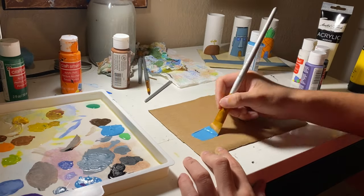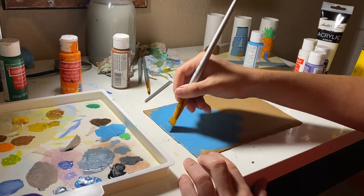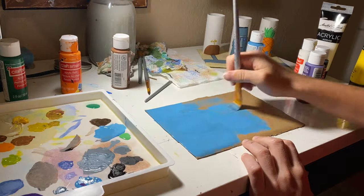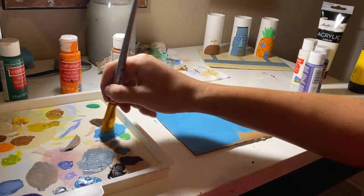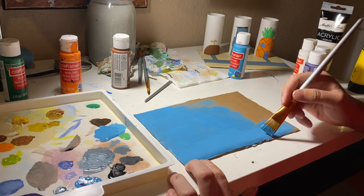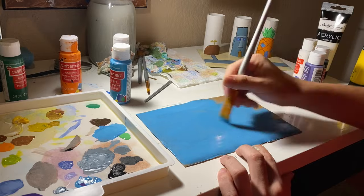And of course we can't leave out the nice blue Bikini Bottom sky. This sky is iconic — everyone knows it's from Spongebob when they see it. And the clouds that look like flowers, it's just beautiful. I couldn't leave it out; it wouldn't be complete without it.